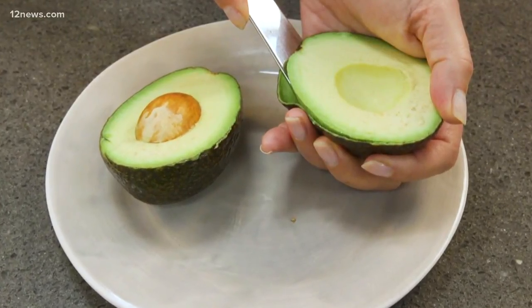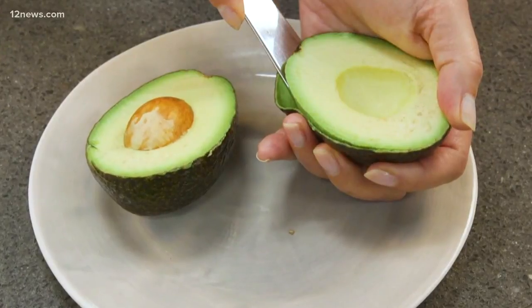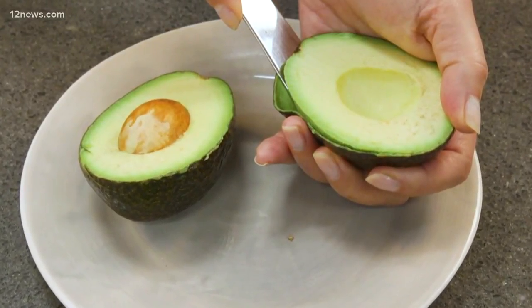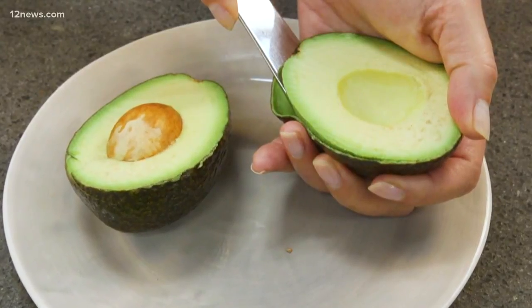There's a danger lurking in kitchens everywhere, and it's sending more and more people to the hospital. We're talking about the avocado. People are slicing right through the fruit and into their hands — it happened to one of our Team 12 members, and it happened to Bachelorette contestant and co-host Joy Bear. It's called Avocado Hand, and it's a real problem.